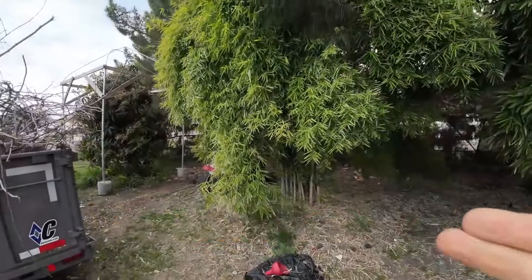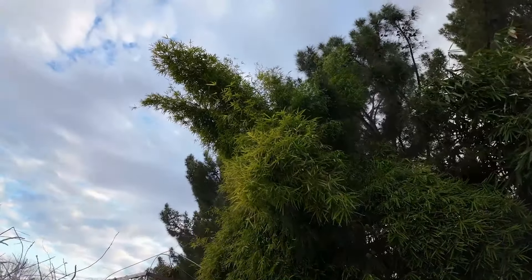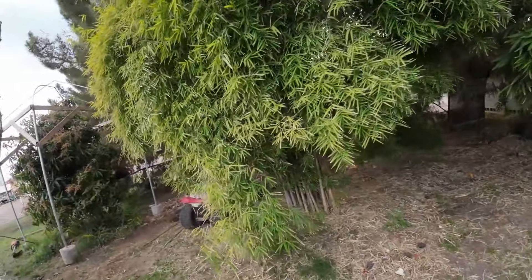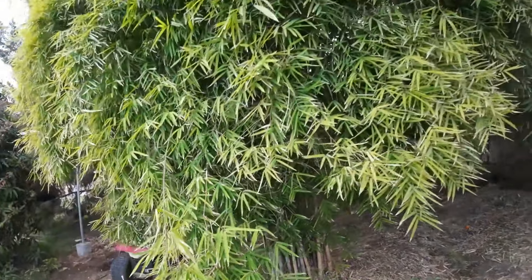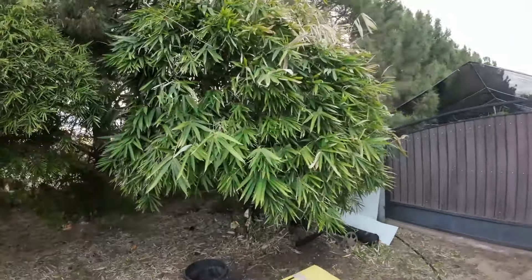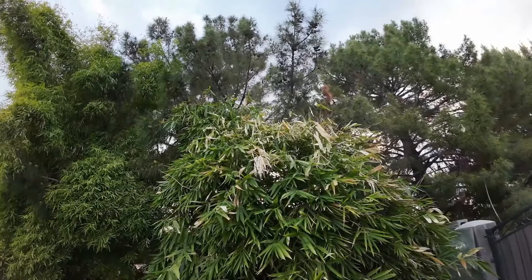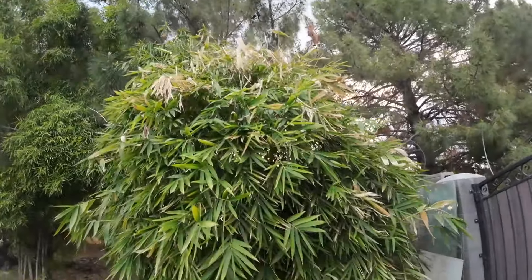Monastery bamboo is looking great. This year it didn't really take any frost damage at all — nothing showing damage, it looks green. Maybe a few of the tips look a little burnt but that's nothing for this plant. Over here is a Buddha belly bamboo — fully grown in my area. The upper canopy took some frost damage. Buddha belly seems to be a little more frost sensitive than other varieties I carry here at the nursery. This is a green Buddha belly.